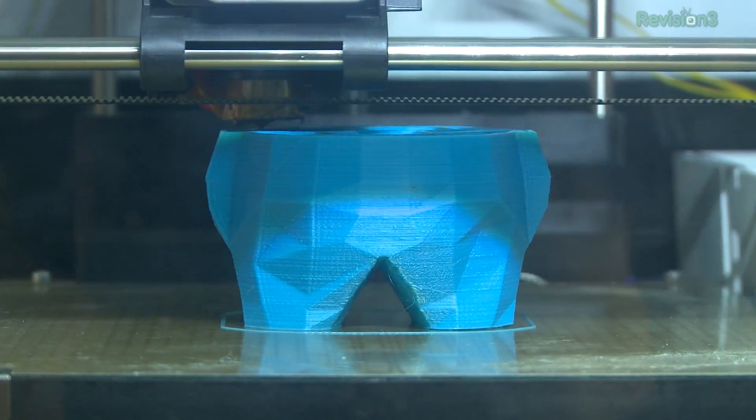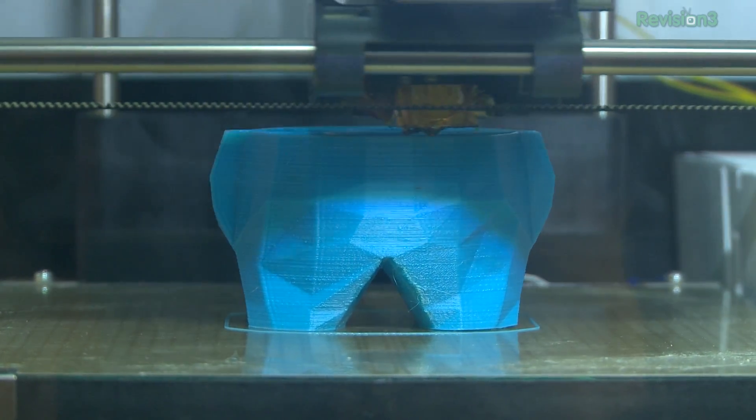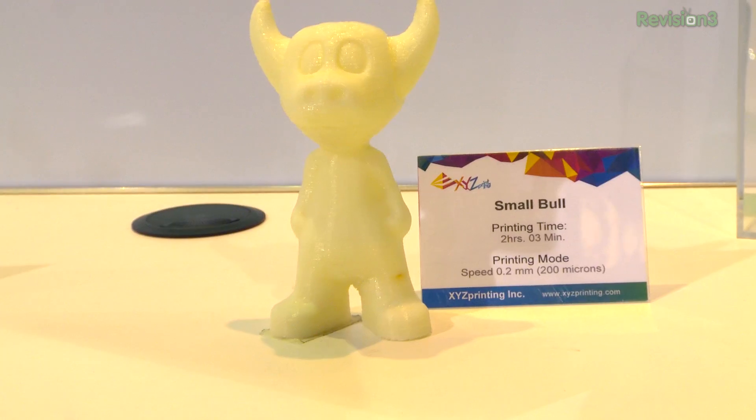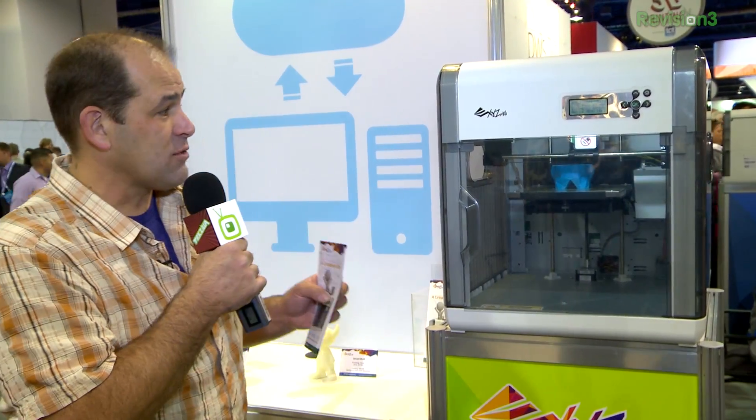It's got a 100 micron head and will speed print up to 400 microns. It's got a heated plate running ABS plastic. XYZ Printing has a software interface that runs on both Mac and Windows, and yes, you can load up all your STL files into it.